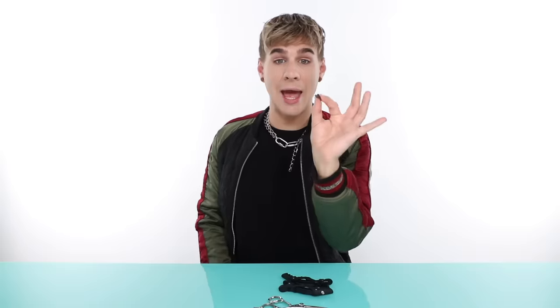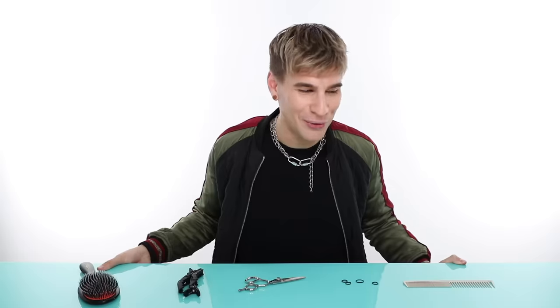You also need a comb and some hair ties — the tiny little ones. You're gonna need four of them. Big ones or small ones, whatever you want, a hair tie in general will work just fine. A brush would also be great. Here is everything you need, and let's bring in my client for today.